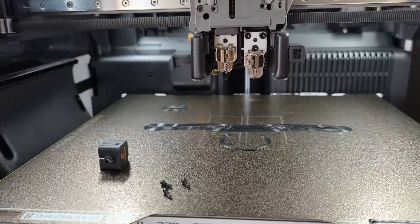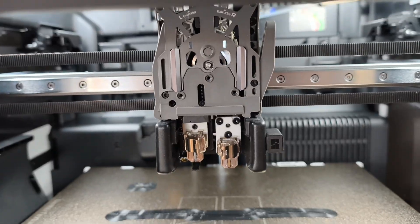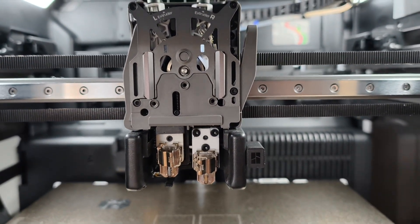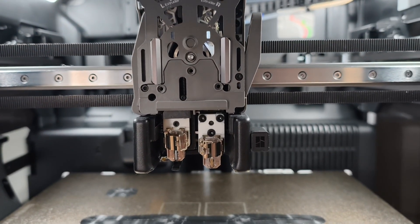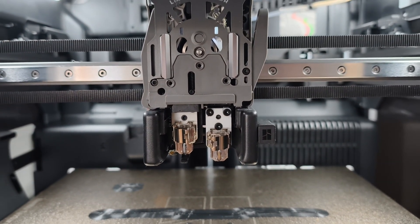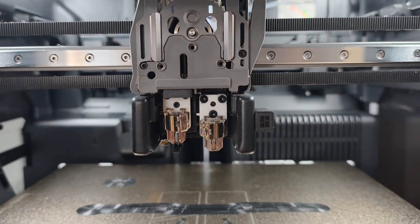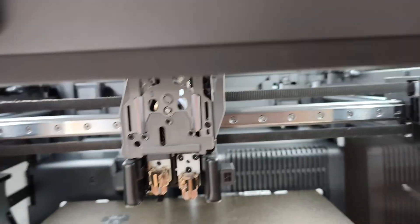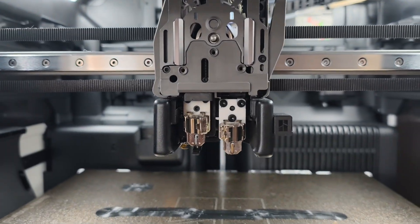I've done this three times — I hate to say it — but we're all human. I'd never done PETG and ABS together before in different scenarios, so I just thought I'd do a quick video to explain the easiest ways of removing the block.